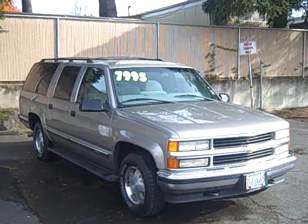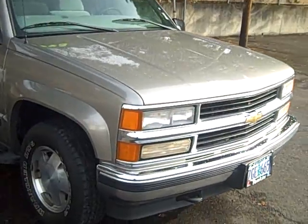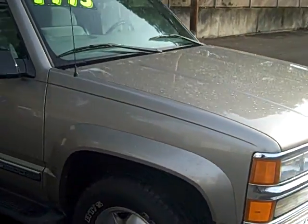This is our 1999 Chevy Suburban — it's an LS model. Under the hood you have the 5.7 liter Vortec V8.